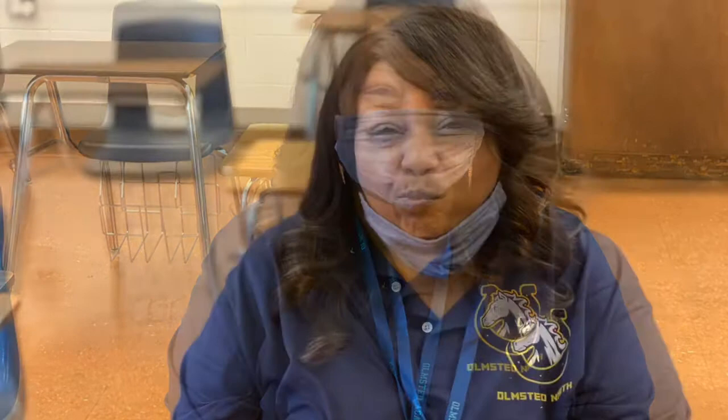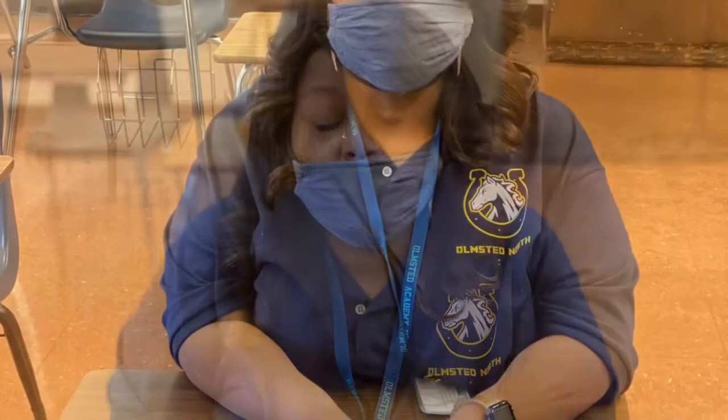Check out these three different photos of Counselor Lewis wearing her mask. Which one of these is the proper way you should be wearing your mask when you're in class? If you said this one, then you are correct. You must make sure that your mask is covering your nose and mouth, or you will be asked to fix it.